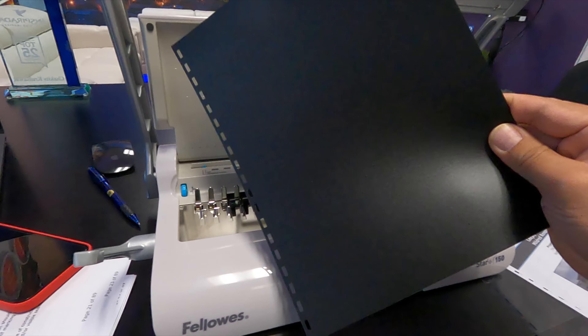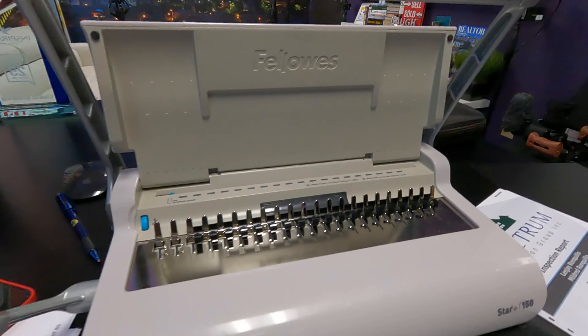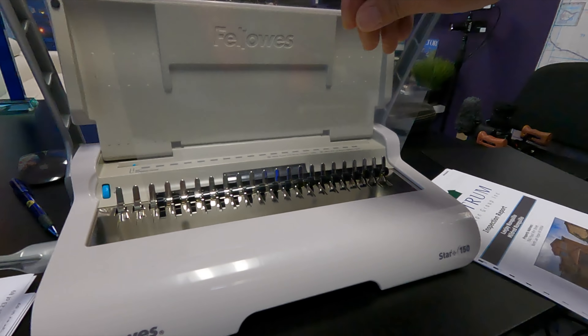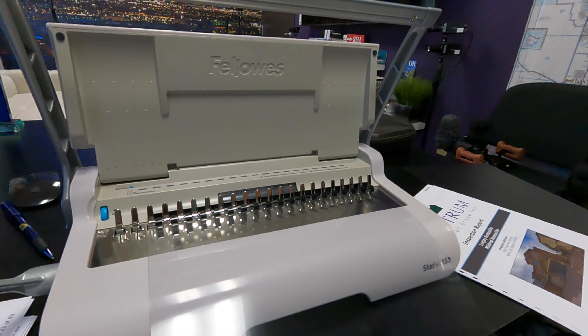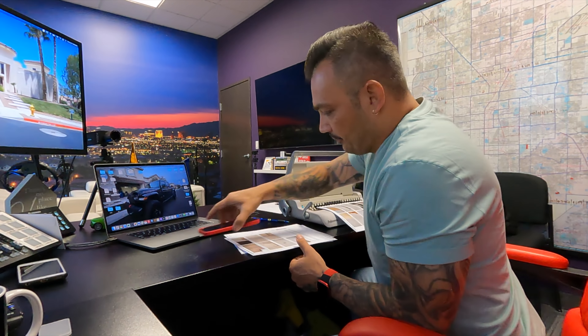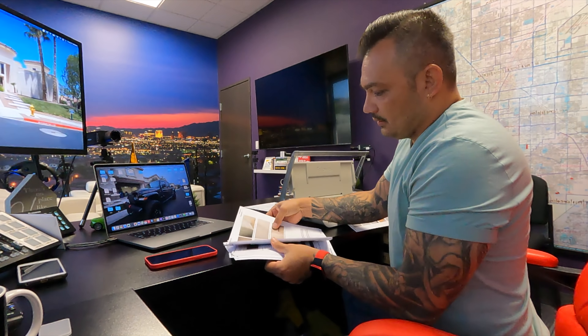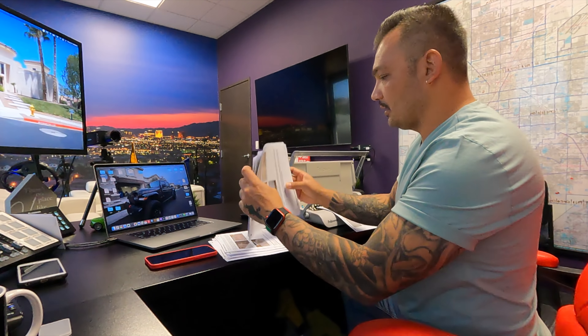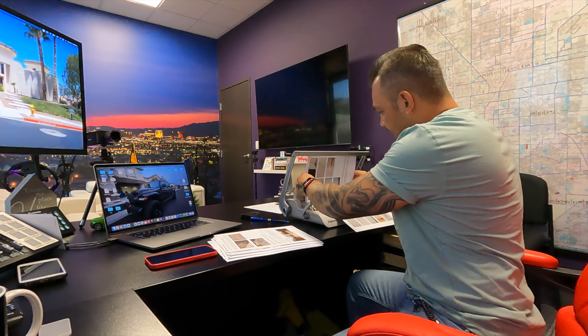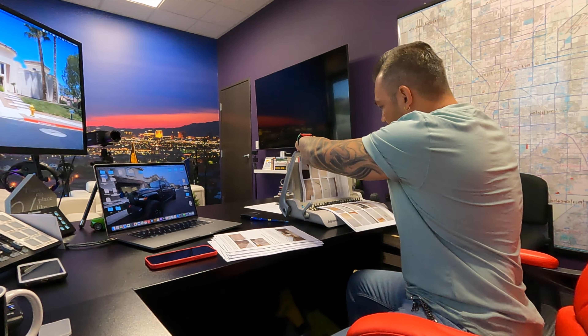This is the back of the binder. After you punch the holes, you add this on there just like that. Then take a couple of these pages — make sure you print them in color on both sides.